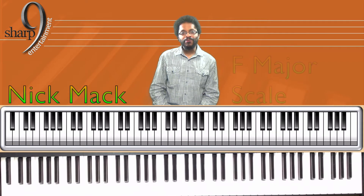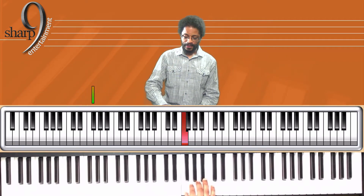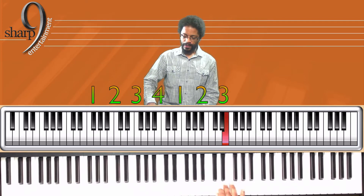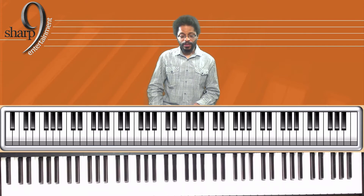Hey folks, Nick Mack here. Let's get right into this F major scale. Starting with the right hand, one octave. Left hand, one octave.